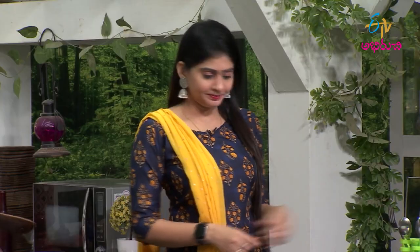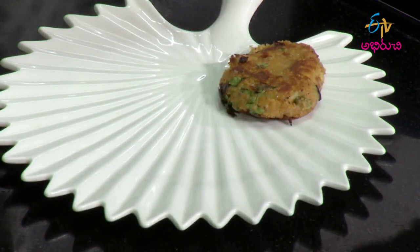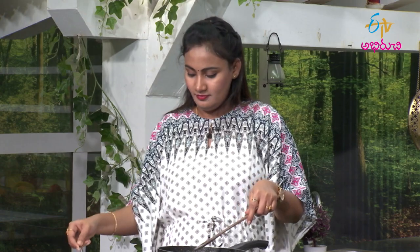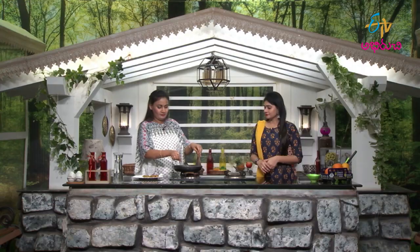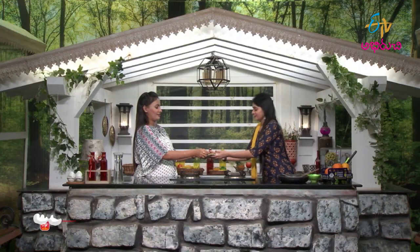Let's fry it for 5 minutes. We fry it in the serving plate. Let's fry it and check the functionality.